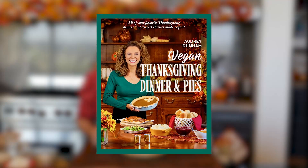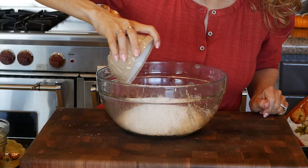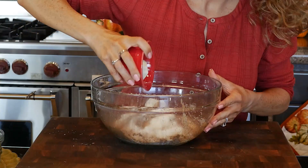The full recipe can be found at audreydunham.com - just search for easy skillet apple crisp. It's also included in my new Thanksgiving cookbook, Vegan Thanksgiving Dinner and Pies, available anywhere books are sold or on my website. For the topping we add sugar and flour again - keeping ingredients simple - and cinnamon once more, so you'll definitely taste it without it being overpowering. Then some non-dairy butter that's been softened.